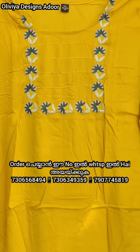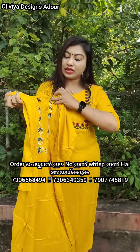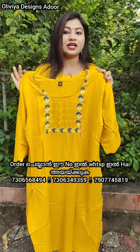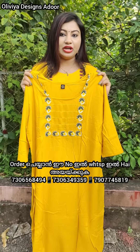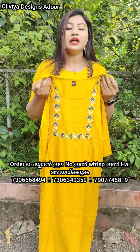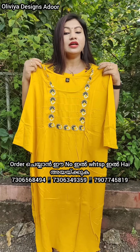Price is 390 rupees, with free shipping. This is an Olivia product. Size goes up to 3XL — it is a large size chart. You can order it directly.